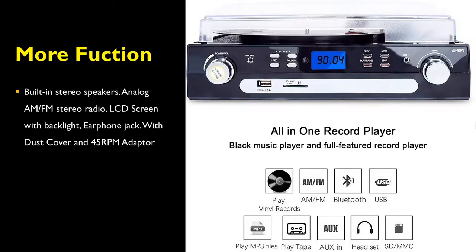It also comes with other functions as standard, like built-in stereo speakers, analog AM and FM stereo radio, an LCD screen with backlight, an earphone jack with dust cover, and a 45 RPM adapter.